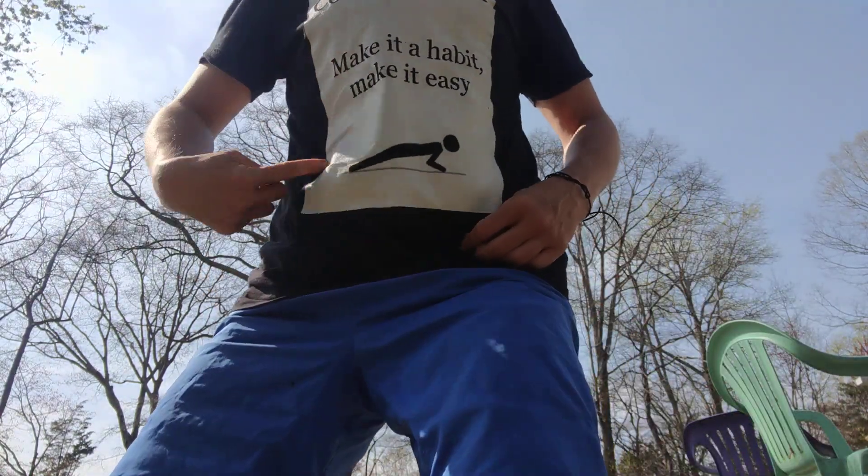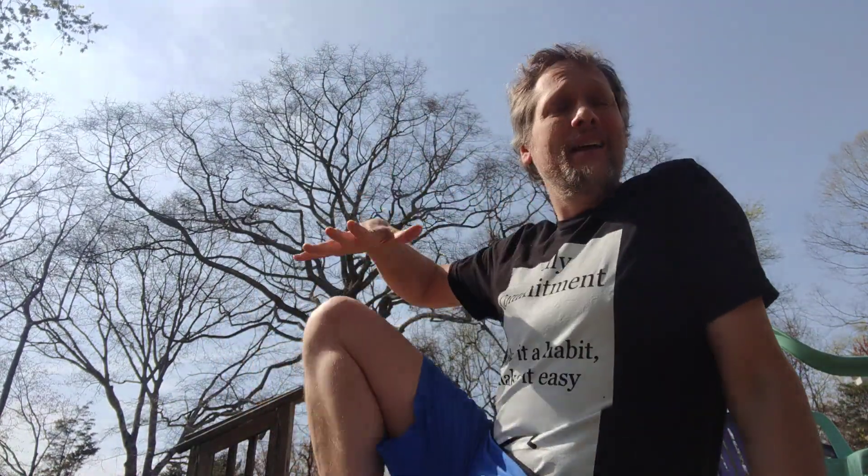Hey guys! I'm Josh and this is Daily Commitment where we do a little bit of exercise every day. We make it a habit that makes it easy — that's part of the shtick. You do it every day and that little bit keeps you doing it every day. So what's today's little bit?